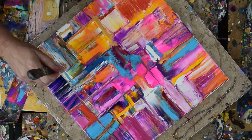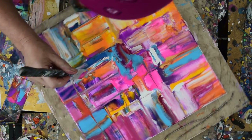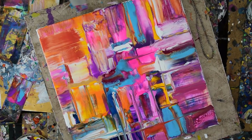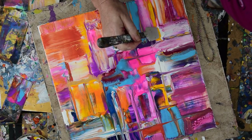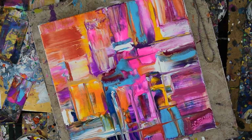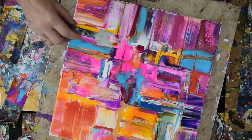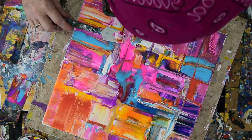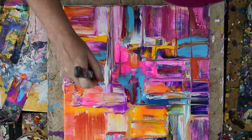Thank you all for keeping me painting. The donations through PayPal and Patreon will get you into a contest where there are seven paintings to choose from if you're chosen the winner — if your name is drawn — early April, though it may be later since I'm not getting many contributions right now. On my descriptive area below the video, you will find my paint pouring recipe as usual. If you have questions, please just ask. I do sell my artwork — for anybody interested in buying, please contact me through YouTube and I will reach out with an email address.